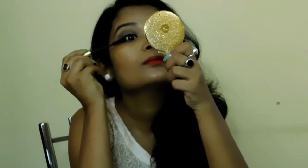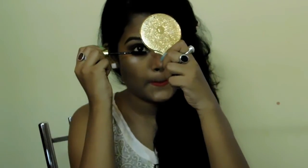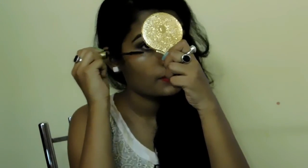Now I'm taking this matte black eyeliner — I've already lined my upper lash line off camera. Now I'm just taking this mascara and applying it on my upper lash and also on my lower lash.